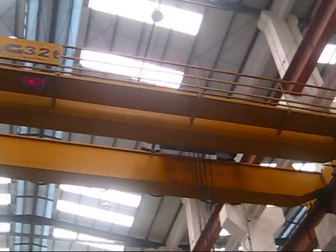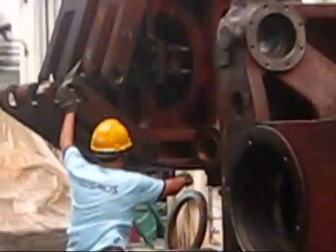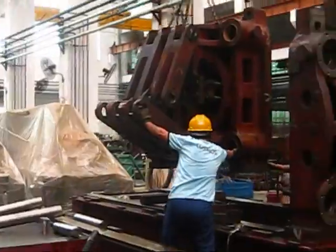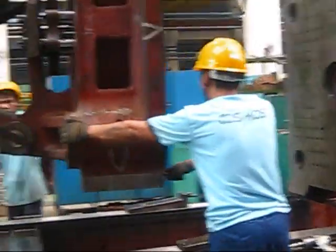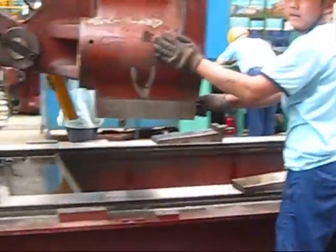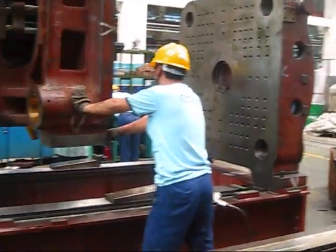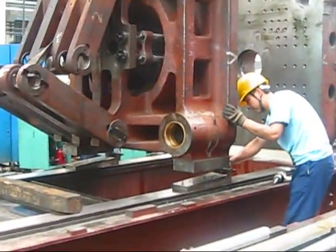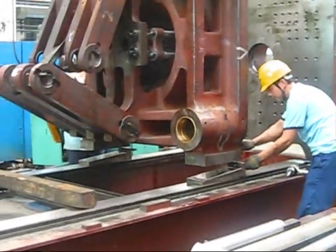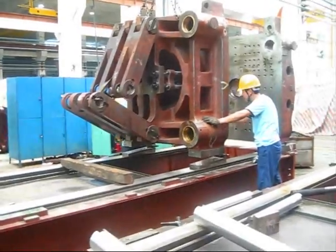And here we are in a heavier warehouse — this is the 32 to 60 tons warehouse. Here we are with this little piece that is nothing less than 6 tons, being handled by this 32-ton crane. They are doing a mounting into this other bigger piece. I will continue looking at the last mounting of this 6-ton piece into this structure.